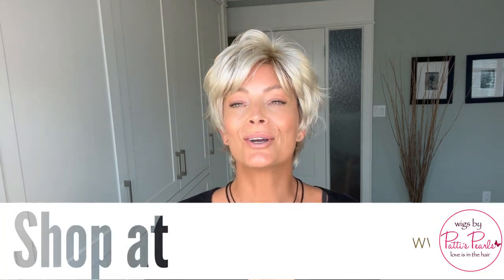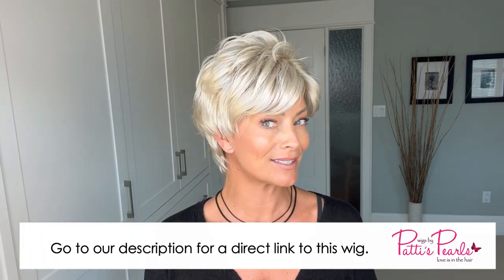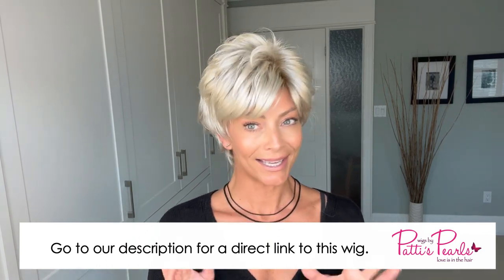This is about as out of the box as I normally go — many of you do not see me in shags, but perhaps there are some shag lovers out there, and if that's the case you're going to want to stay tuned. This is Gabor's brand new Royal Tees in the color SS Sun-Kissed Beige. When I got this out of the box — wow. If you love this style, all you need to do when you get it out of the box is give it a good shake. I sprayed it down with some water to wake up the fibers.